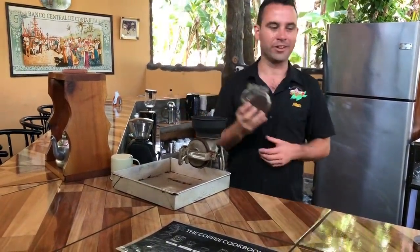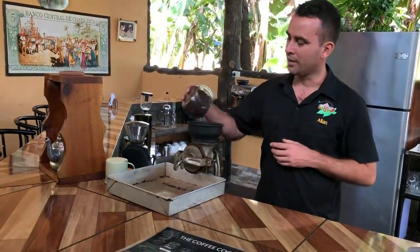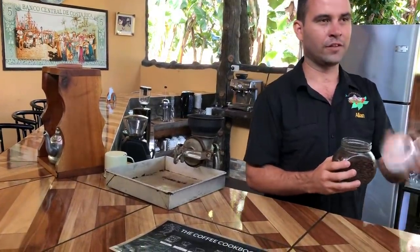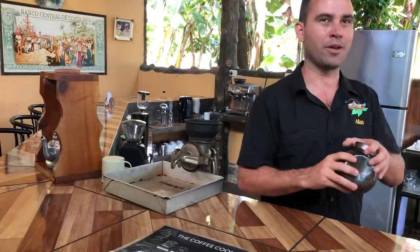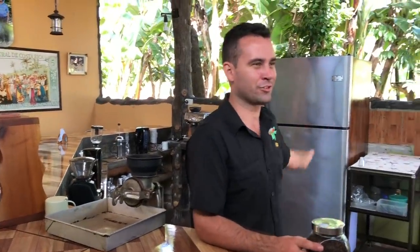We grind it at the moment so it's always fresh. You store it in a glass container, very well sealed — that's it — for one month. Once the beans get roasted, they sell well for one month. After one month, if you want to keep it longer and don't want to waste it, you can use the fridge.